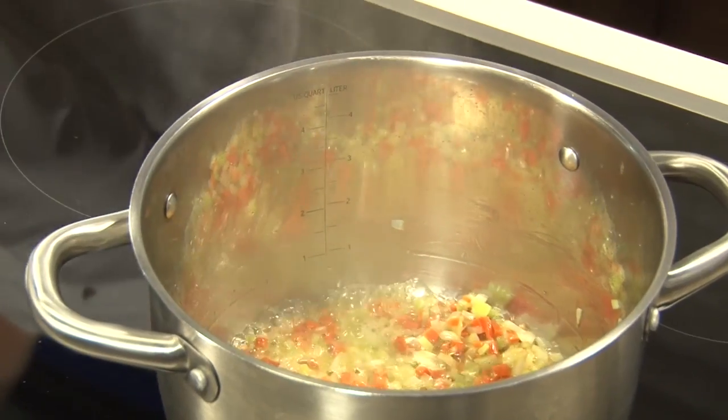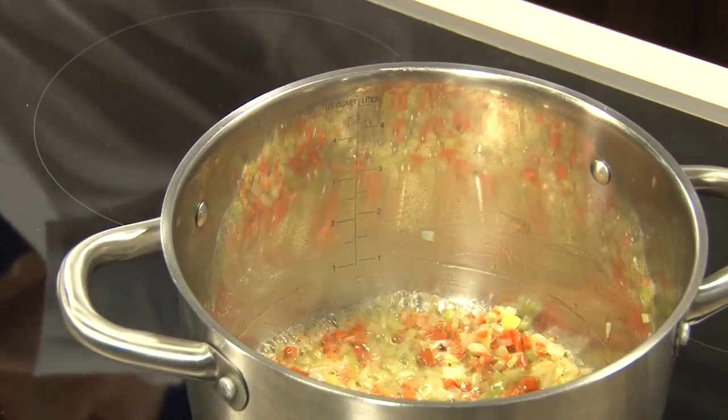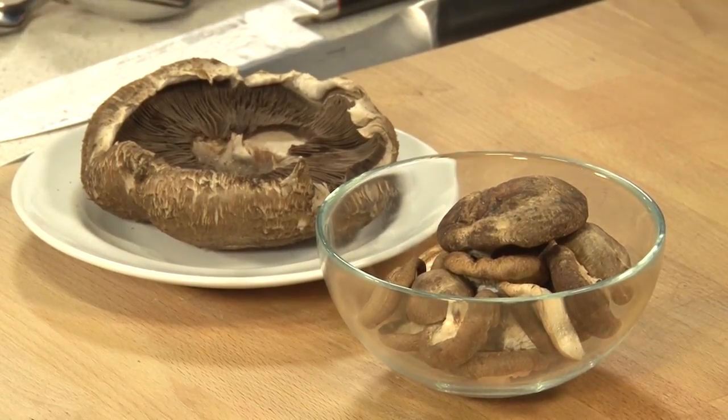Our soup base has started over there, and now we're turning our attention to the mushrooms. Today for the mushrooms we're using a shiitake and a portobello. If I could have your assistance, we're going to clean the portobello mushroom — we're actually going to take the fins out of the portobello. And why do we take the fins out? Because the fins are a little bit bitter.